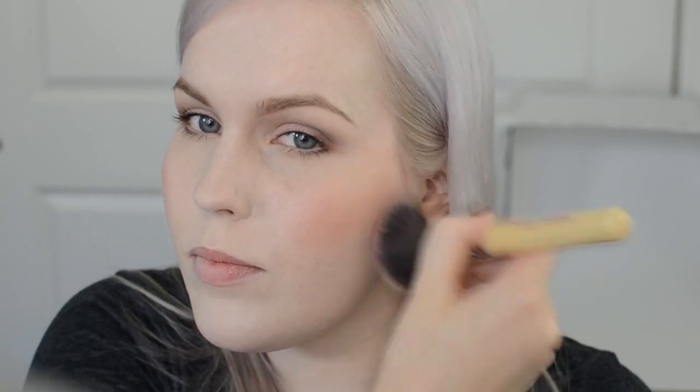Next up is blush. I'm using the Benefit RockAteur blush on a Makeup and Hair Addiction blusher brush. I chose this color because it gives a natural flush on me. I definitely get a lot less color to my face when I'm sick, so you want to bring back a healthy glow. If you have a deeper complexion or like a bronzed look, you could use a bronzer to add a little more color so you don't look sick.